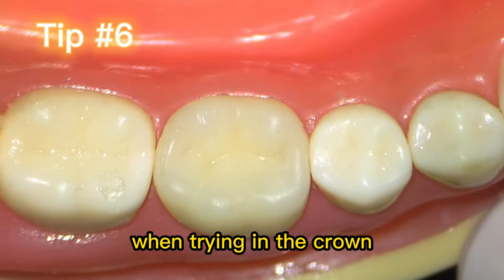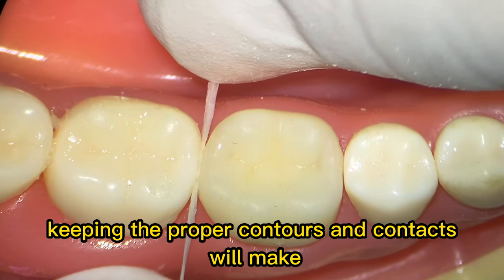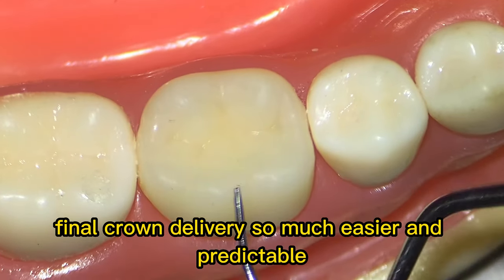Tip number six: when trying in the crown, look for proper contacts, contours, and margins. Keeping the proper contours and contacts will make final crown delivery so much easier and predictable.